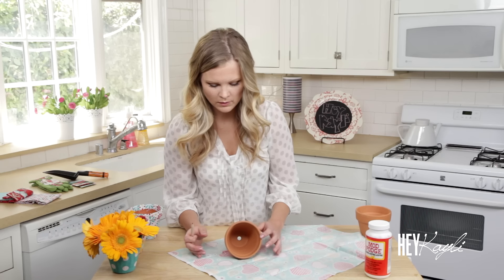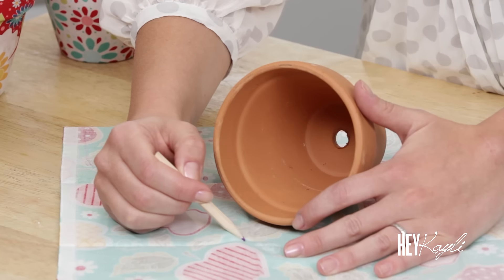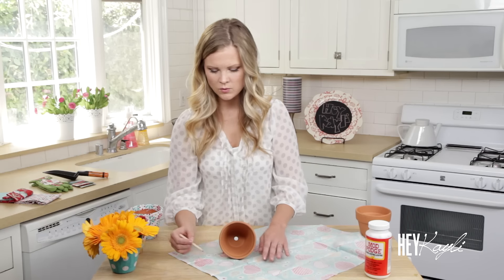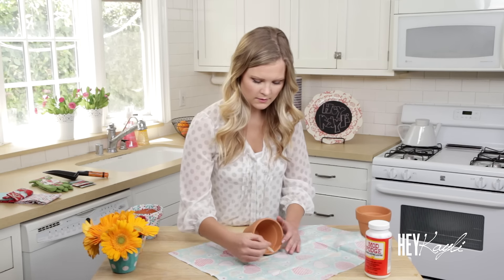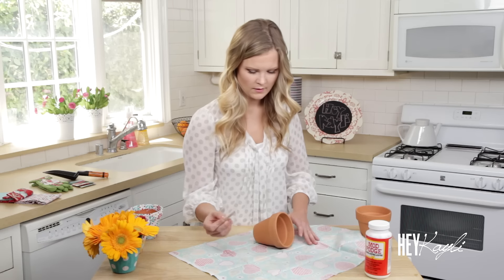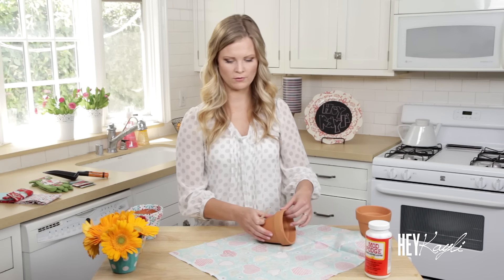Continue rolling your flower pot, going about an inch above, drawing a line and meeting it up with the previous line. We just want to draw one continuous line so we can cut that out. Once you have rolled your flower pot all the way back to the front, you can stop and just cut that out.